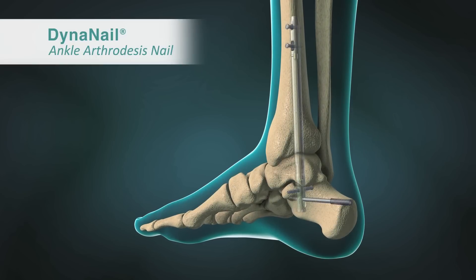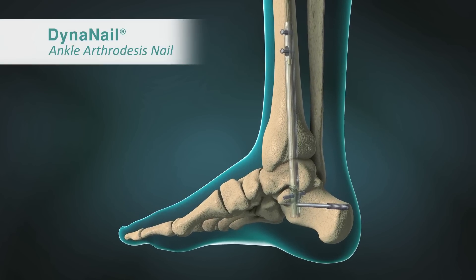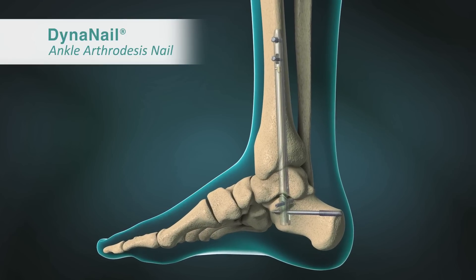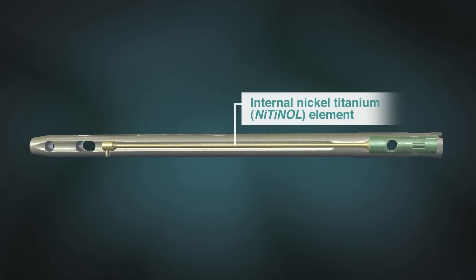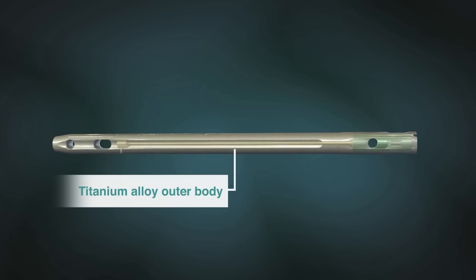MedShape's DynaNail Ankle Arthrodesis Nail is designed for tibiotalar-calcaneal arthrodesis procedures to correct joint deformities or to revise failed total ankle replacements. DynaNail contains a pseudo-elastic internal nickel titanium element that is housed inside a titanium alloy outer body.